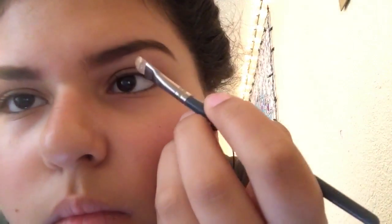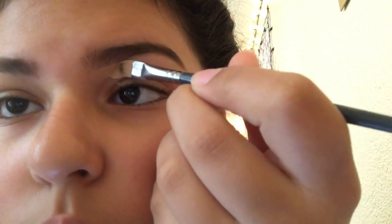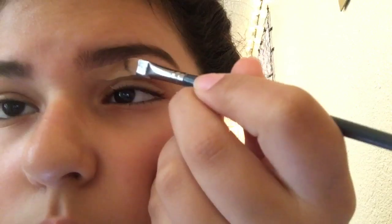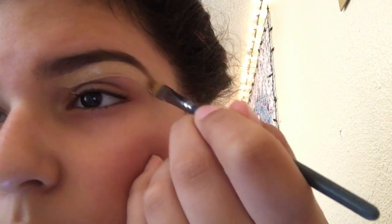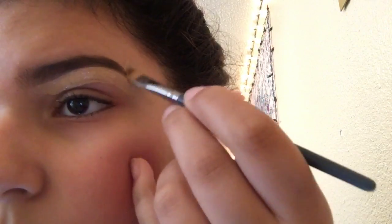I'm gonna take the same brush I tried to use for the concealer and dip it in the top part of the foundation. I'm just gonna sculpt the eyebrow out, make it look all perfection — look at the flick of the brow.